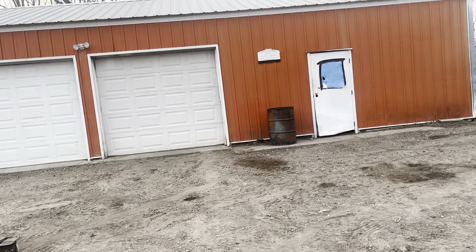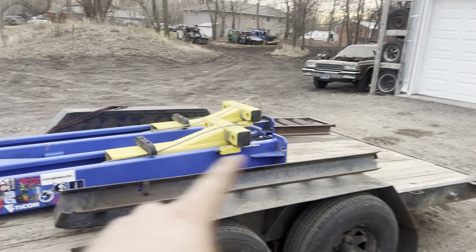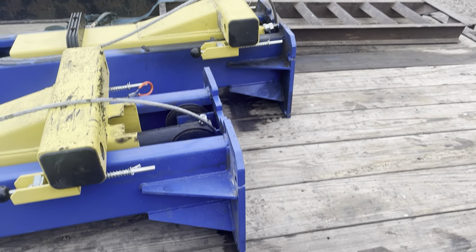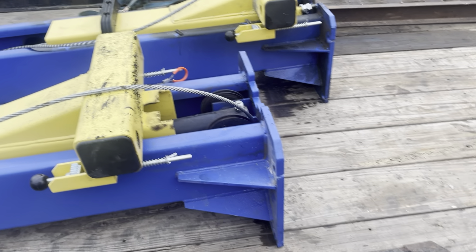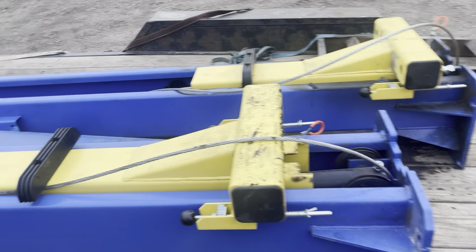Otherwise, what I was thinking about doing is putting the lift in regardless of how thick the concrete is, and then building a base that welds to the lift. I would weld square tubing to the sides of the lift and basically box it in to sturdy it on the concrete.